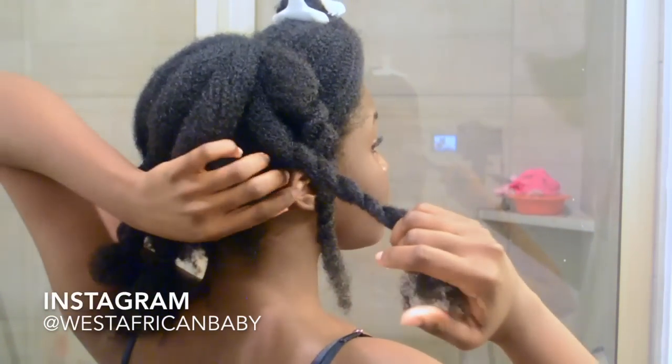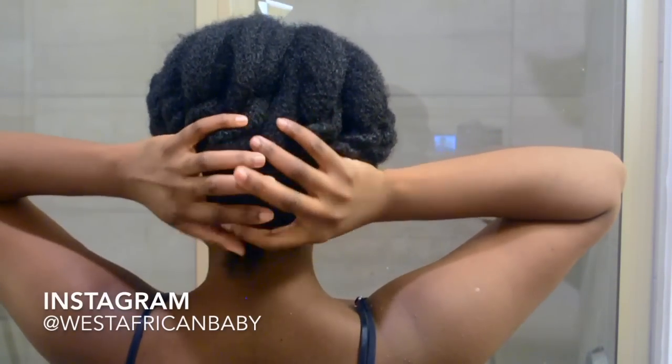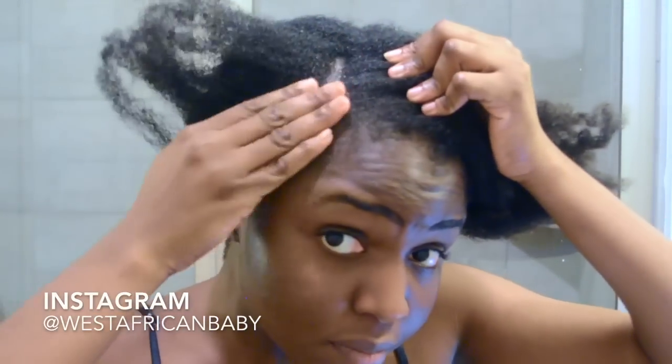I realized this flat twist base could be a really nice protective style updo, so I'll probably do another tutorial based on this. Anyway, for the front section we're going to divide it into four and do four flat twists.